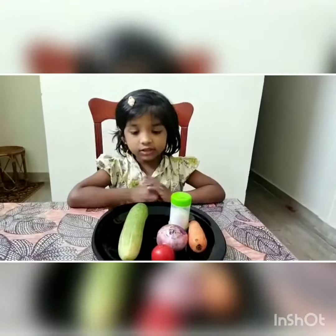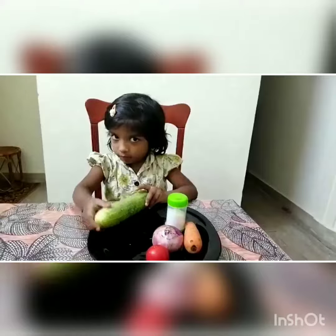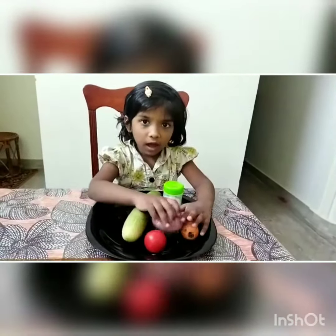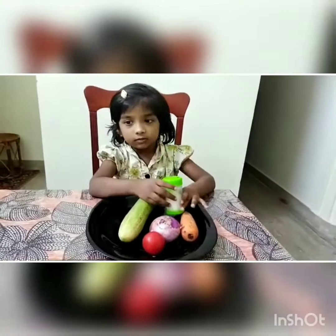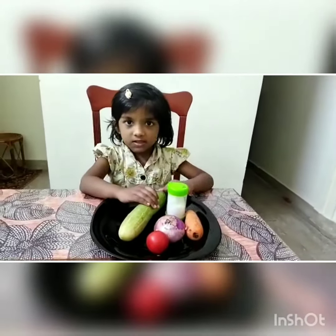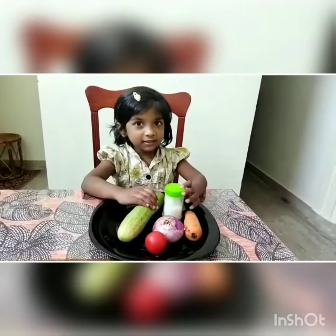First, we take one cucumber, one carrot, one tomato, one onion and some salt. Cut the vegetables, put some salt, and eat.